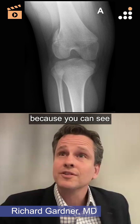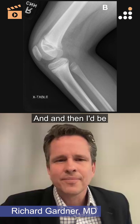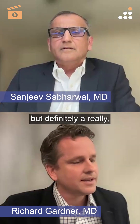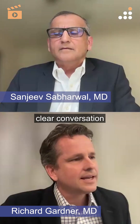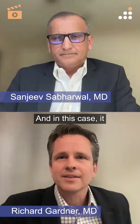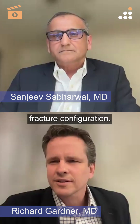If the Thurston Holland fragment is large enough, I'd go parallel screws across the physis, probably lateral to medial. Lateral is good because you can see how large that fragment is — you don't want to break it. Then I would immobilize in a cast, but definitely have a very clear conversation with the family about the risk of physeal arrest, and in this case drifting into valgus would be more likely given that fracture configuration.